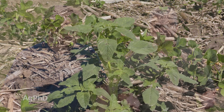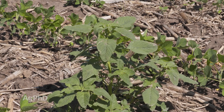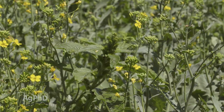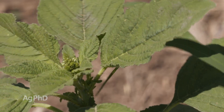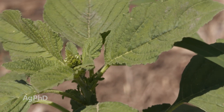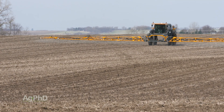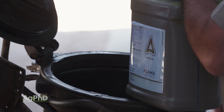Why are we even talking about redroot pigweed if it's so easy to kill? Well, we still find redroot pigweed all over the place, so we wanted to talk about what your best options are in corn, soybeans, and wheat. In soybeans, for example, our 3-pre strategy works fantastic on small-seeded broadleaves like redroot pigweed.